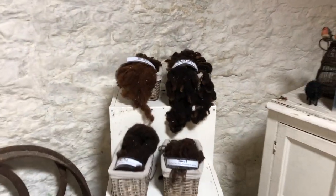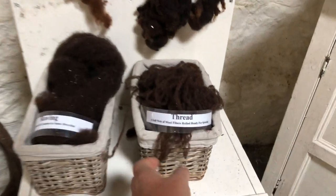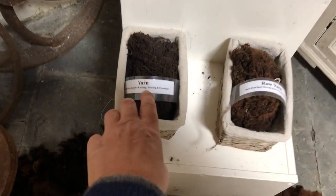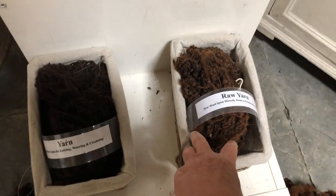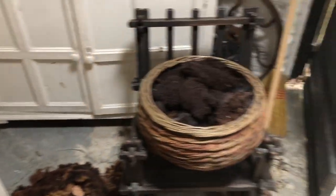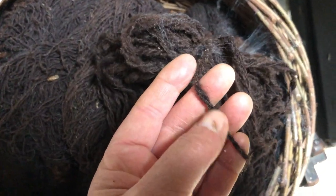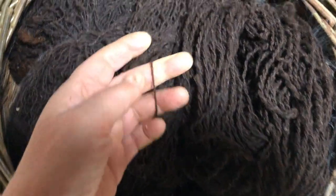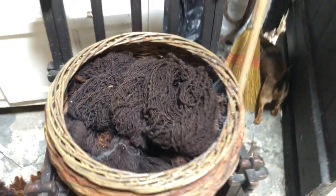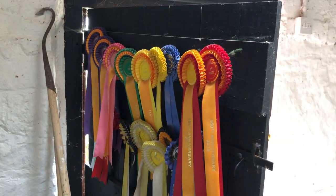Here you can see the full process: from raw to washed to roving to thread — this is single ply yarn, which is then spun into dual ply — and here's raw wool that I've spun. This is homespun two-ply, or this is machine-spun single ply. There's also a variety of ribbons that my sheep won in different shows and competitions around Ireland.